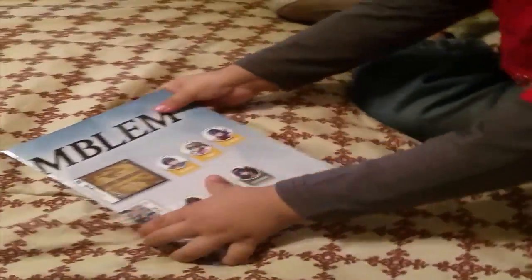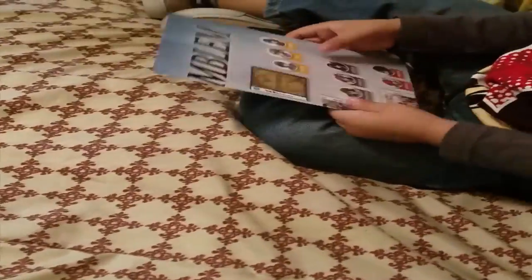First, we have the poster. JJ, open the poster. I shouldn't trust a baby with a poster, but let's see how this works.